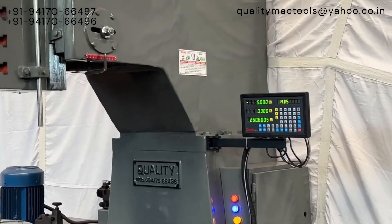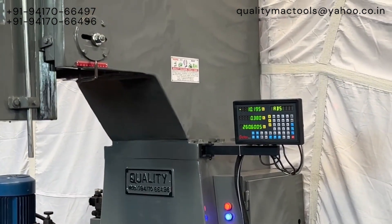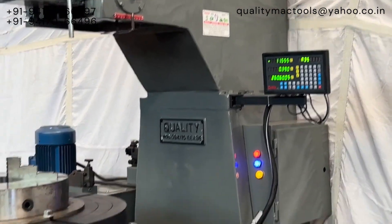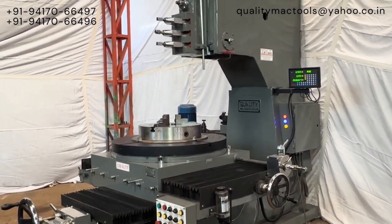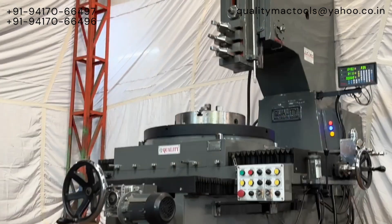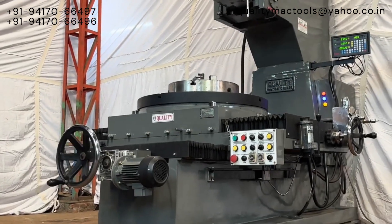The feed can easily be changed by the knob provided on the electric panel. We have provided different knobs for different movements to make it convenient for the operator. Another set of limit switches is provided on the slide to avoid accidents.